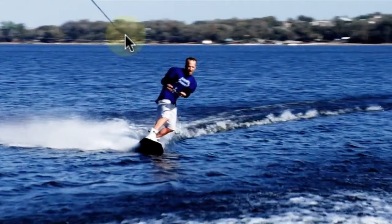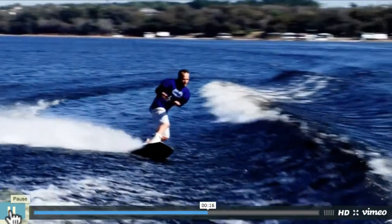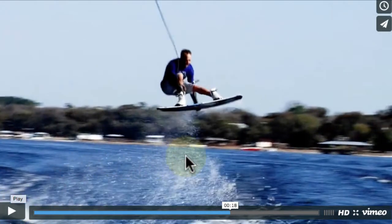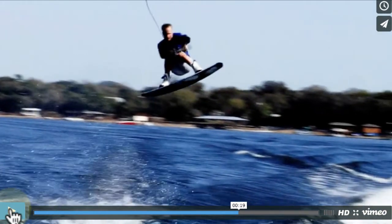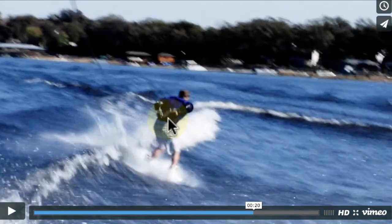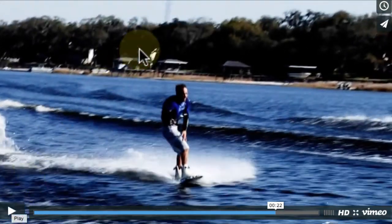Here's one of Ben Greenwood doing the same thing with a different grab. He waits, pops up, and sets his axis straight up and down. Then sets the tail down in the wake, lands, and impacts with both hands on the handle. His eyes are looking back down the wakes, and then he's able to ride it away.